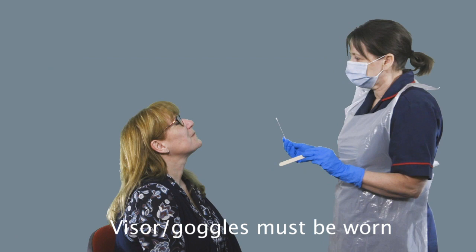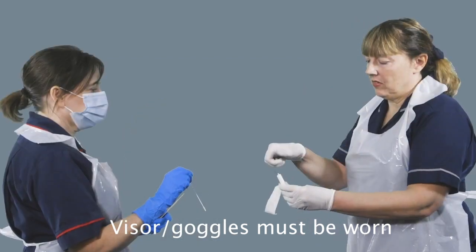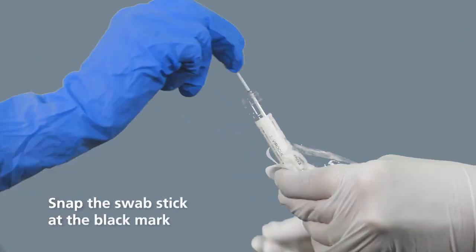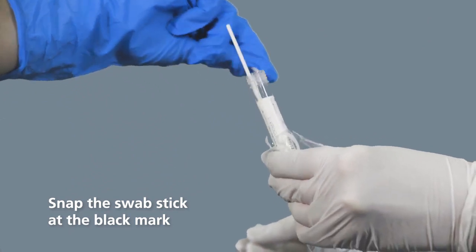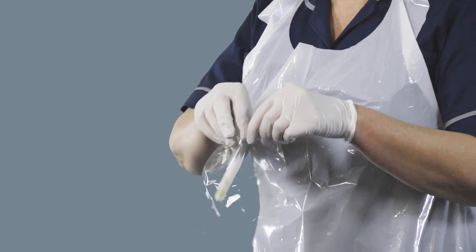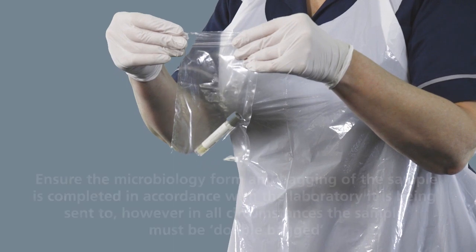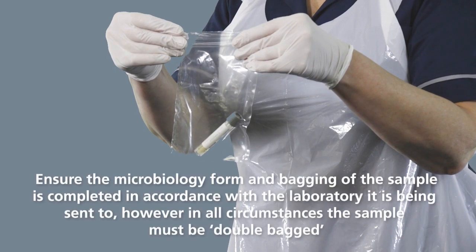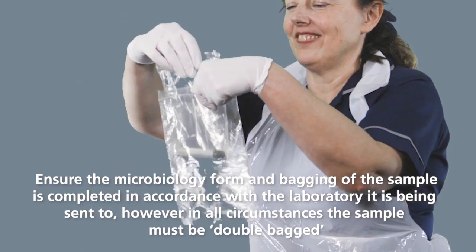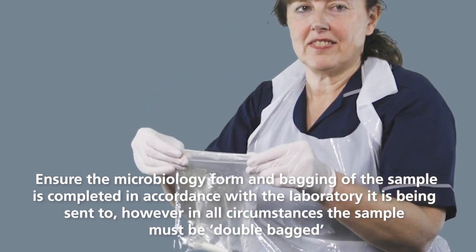Having now taken your swab, you need to return the swab to the clean nurse who will be holding the vial ready. They will have removed the lid of the vial. Place the swab into the vial, snap it at the marker on the swab, and the lid is then closed. The vial is then placed into a plastic bag as provided by the laboratories. This needs to then be double bagged — place it into the second microbiology bag and attach the appropriate documentation.